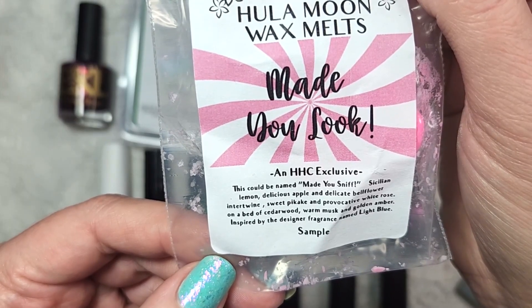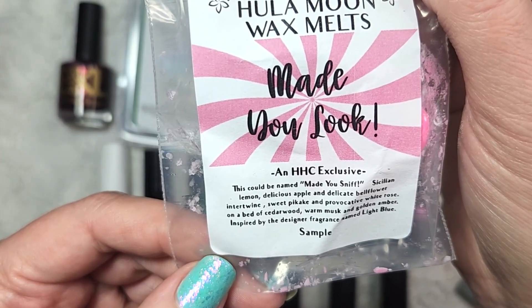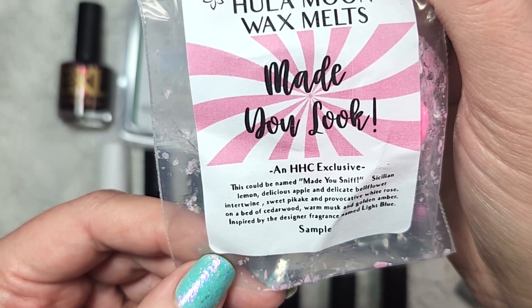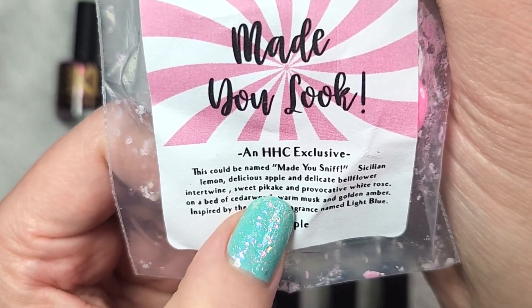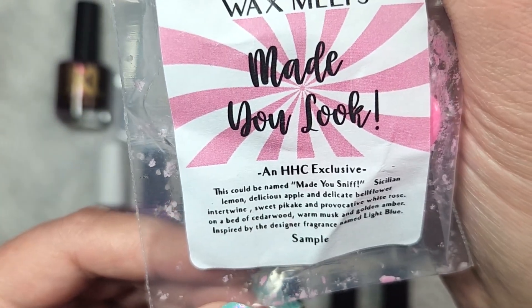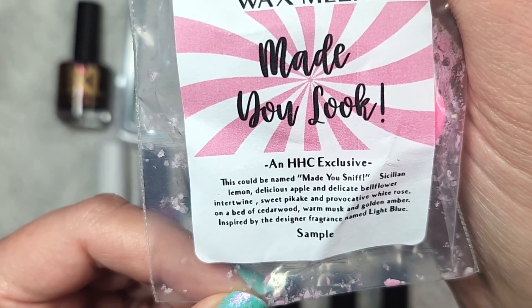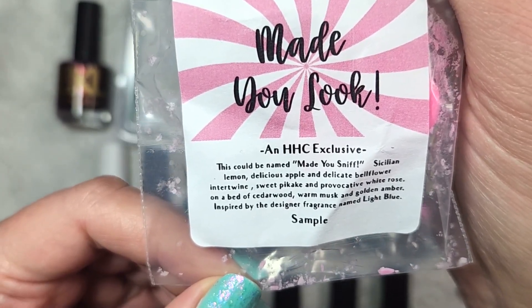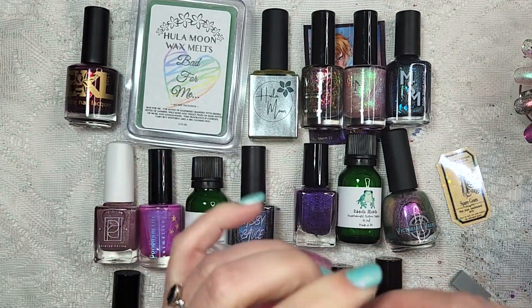So this one is described as: this could be named Made You Sniff. It is Sicilian Lemon, Delicious Apple, and Delicate Bellflower Intertwine, Sweet Pikake — I'm actually not sure about that, P-I-K-A-K-E — and Provocative White Rose on a Bed of Cedarwood, Warm Musk and Golden Amber, inspired by the design of fragrance named Light Blue. Let's see how this smells because it sounds interesting.